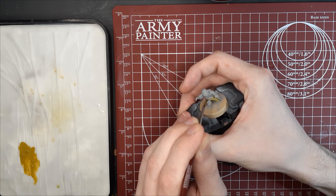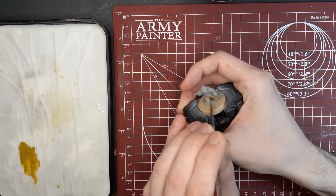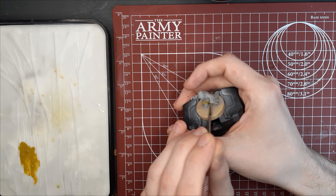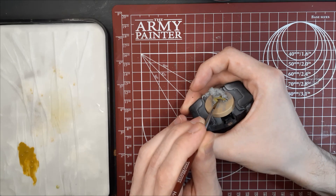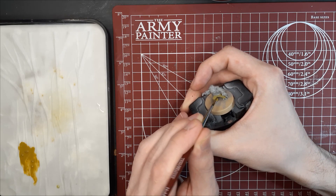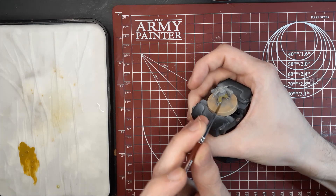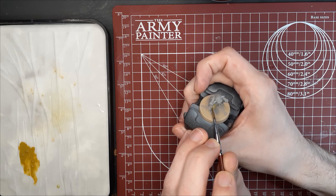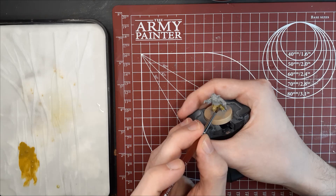As usual, always thin your paints down and try to use two to three thin coats to get a nice even finish. Don't worry too much if you get some on the hands or the face or the back cloak — we're going to be going over those with different colors, so at this point you can kind of be messy and take your time with it.